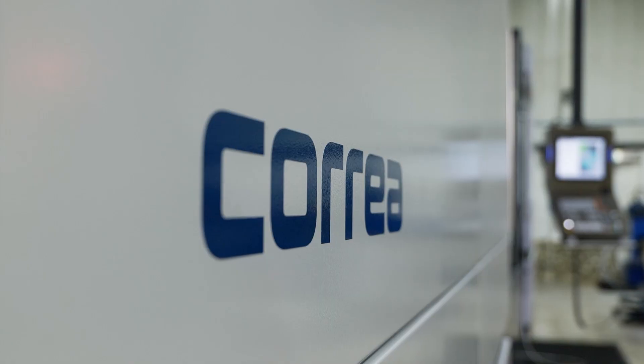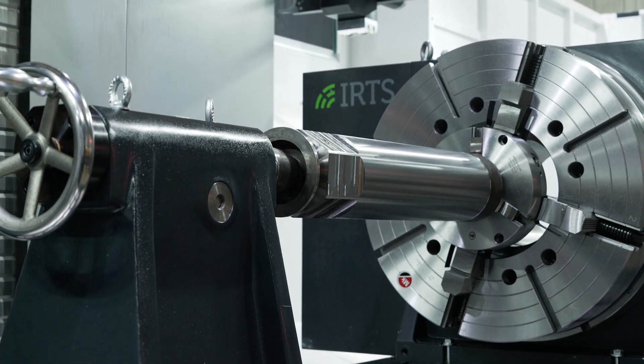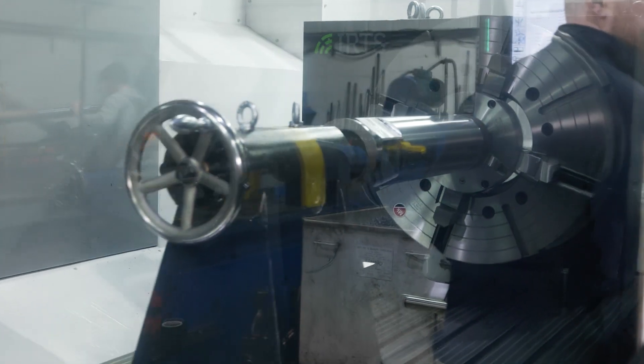This Correa has transformed our milling capabilities. It's the accuracy that goes on behind the scenes that we can't see, which helps us machine accurate parts. From the start it's been an easy process with DTS's help.